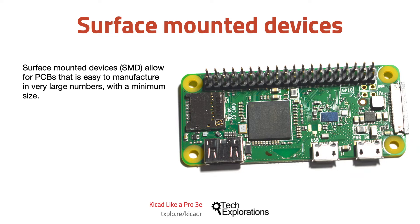On this board are a highly integrated microprocessor, memory, communications, and connectors for peripherals. Even the connectors are of the SMD type. In fact, the only component that is through-hole is the header.